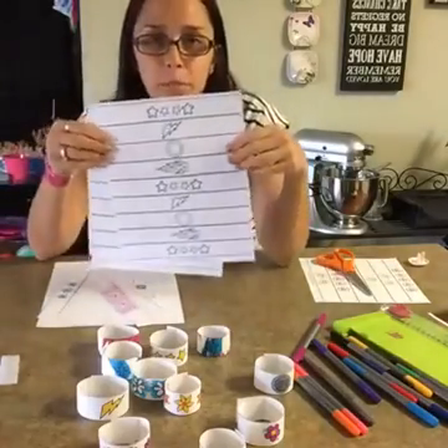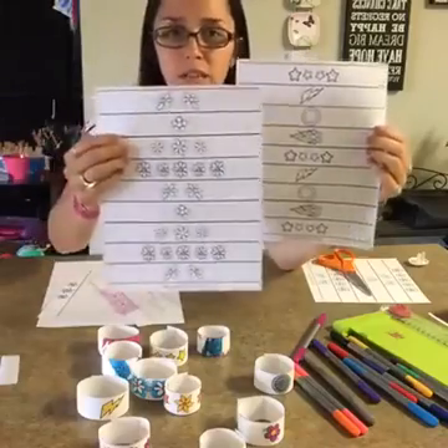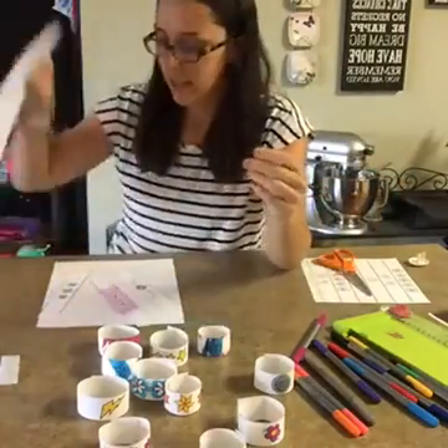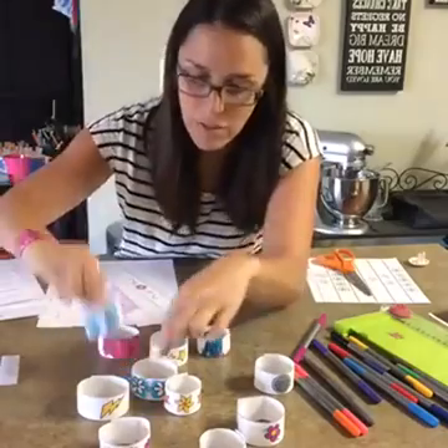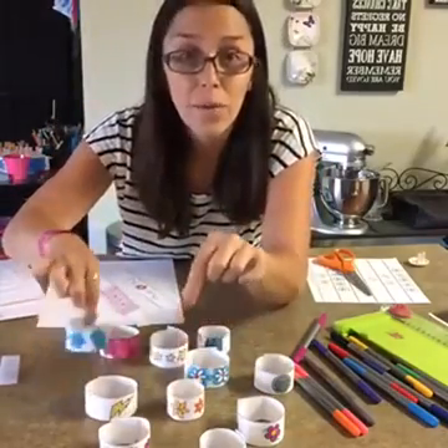We have two different templates for you: one that has lightning bolts and stars, and another one that's flowers. And these are to create DIY paper bracelets. This is one my daughter made me right here — of course we want flowers. There's a whole bunch more down here. Obviously we have been making them like crazy around here.